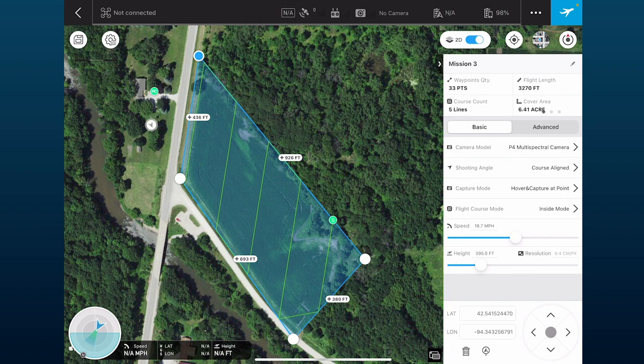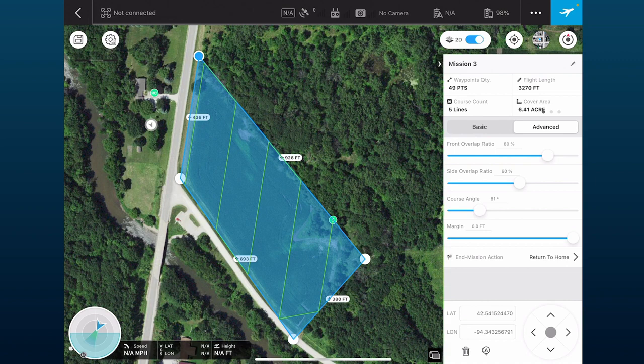It automatically sets the speed. My height is at 395 feet for this demo — it doesn't matter if I have really high resolution photos here. For higher resolution, I'd drop it down; I wouldn't go any lower than about 115 feet or 35 meters. On the advanced tab, you can control overlap ratio. Front lap — picture to picture along the flight path — we want at about 80%. Side overlap, path to path, we want at 70%.